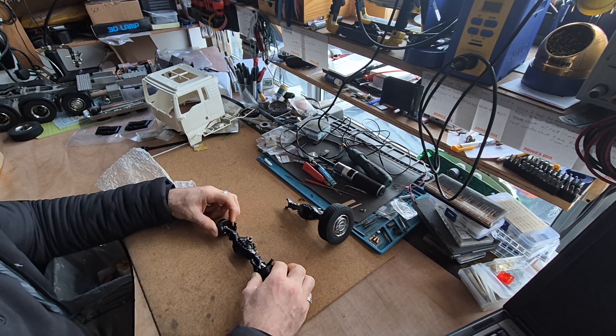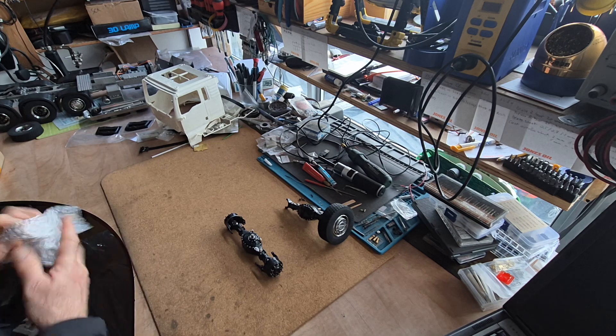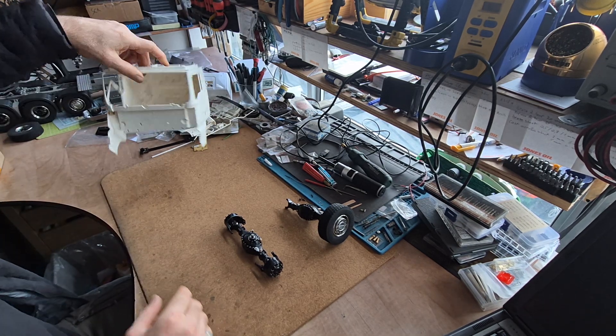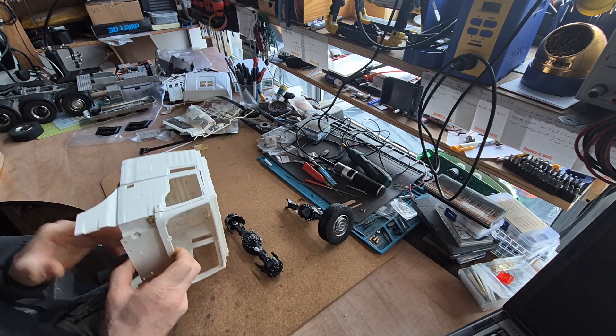I'm gonna install it on the truck and keep going with the project. In the meantime, we've got some progress on working on the cabin.